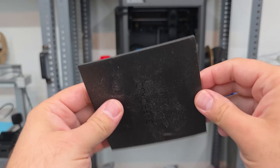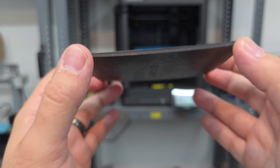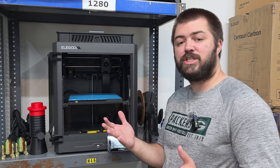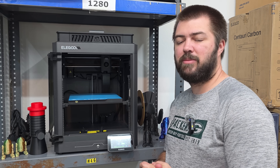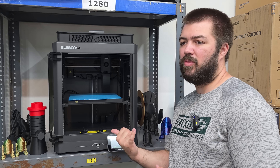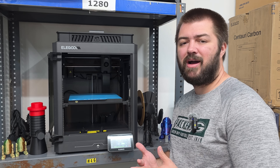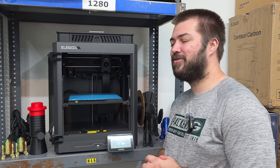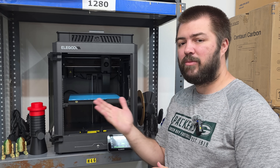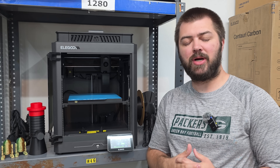Just to cover why I had to reprint on the Elegoo Centauri Carbon: it warped printing at zero degrees, so I had to reprint. I didn't mention speed — CoreXY printers are normally faster. The Benchy took about 1 hour 8 minutes on the Bambu Lab A1 including bed leveling, and about 47 minutes on the Elegoo Centauri Carbon with no leveling. Adding leveling to the Centauri Carbon brings it to maybe 55 minutes, so about a 10-minute difference — but multiplied over longer prints, you can save an hour here or there.